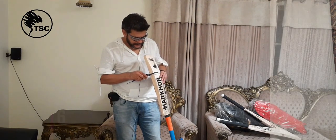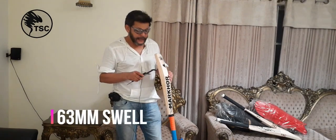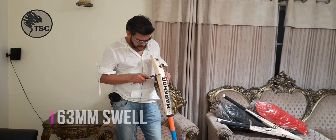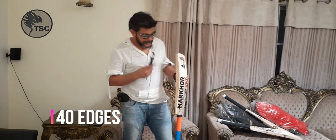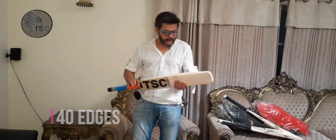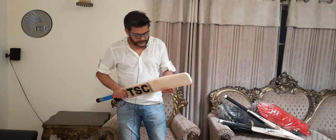It has a swell of 63mm and a swell depth of 40mm.